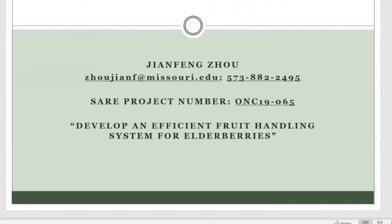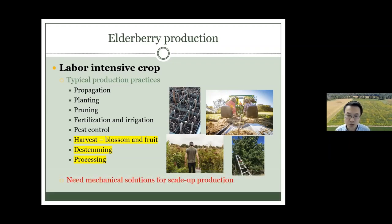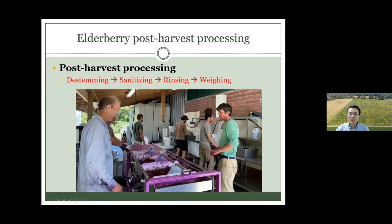For this grant we're going to focus on post-harvesting. After you take fruits from the farm, you need to destem them, process them — removing some grains — do sanitation and rinsing, then put them in the bucket and weigh them. For the MUB grant, we're going to design a harvesting system to bring fruit from the tree to the storage room.